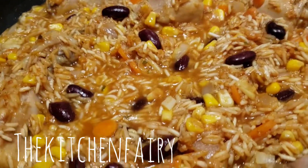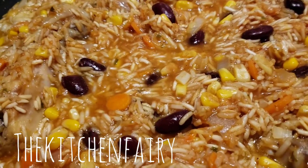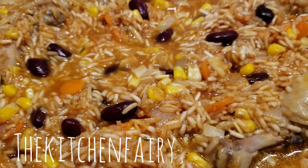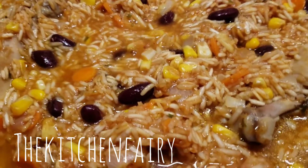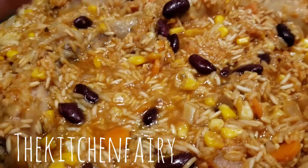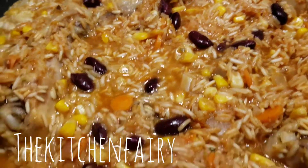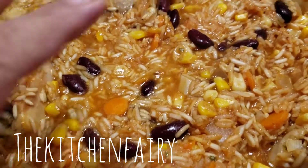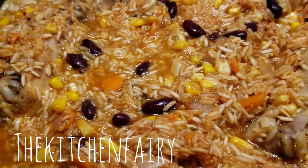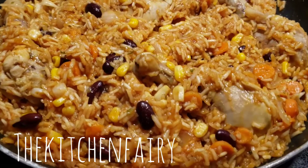Once the broth is absorbed, add one more cup of hot water and let it simmer again until completely absorbed. With this last cup of water, just pour it in and leave it — no stirring — so your rice won't be mushy. It's ready!